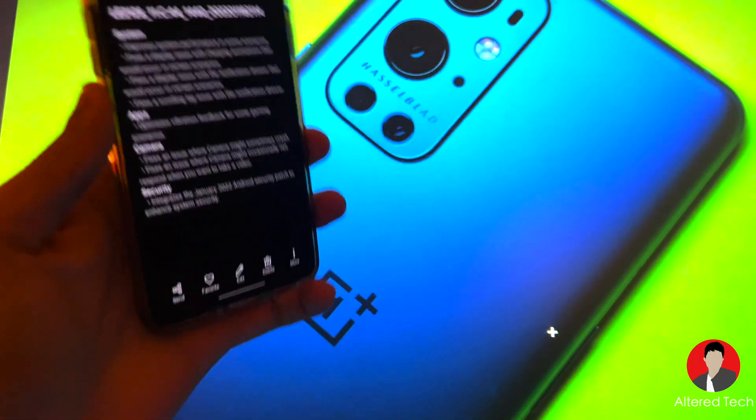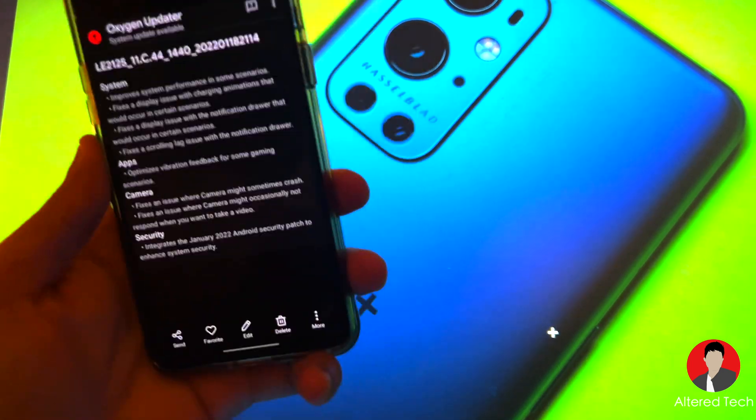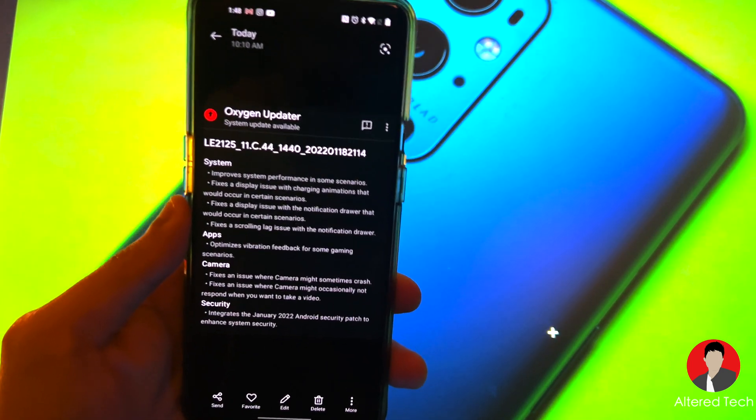Hey, what's up everyone? It's up here with AlterTech, back again with a new video. In today's video, we have another update for the OnePlus 9 Pro.